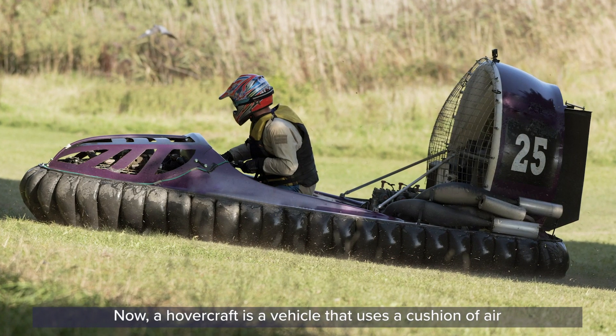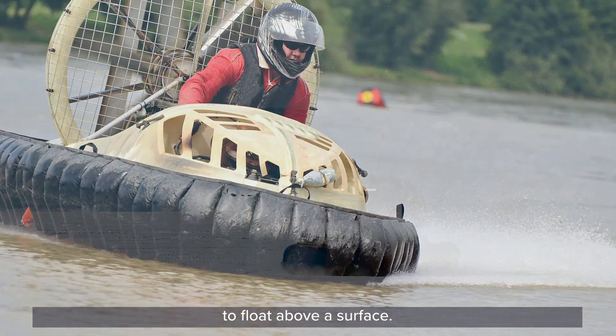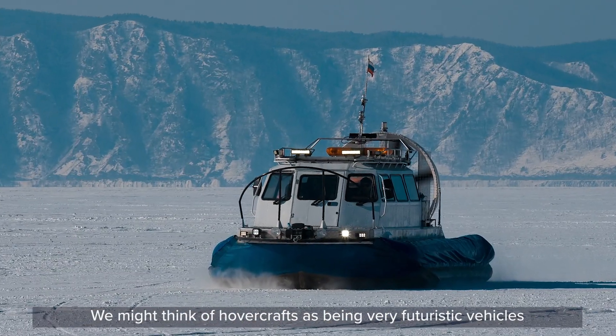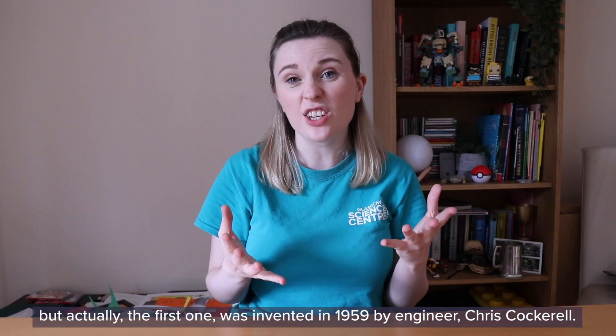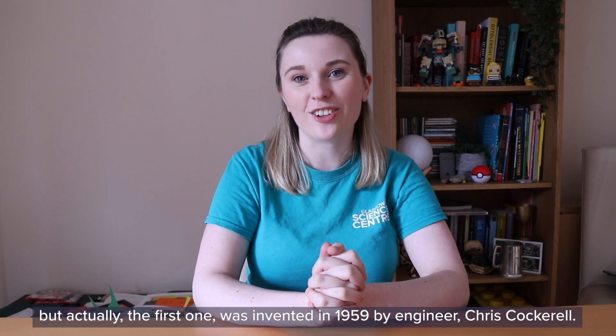A hovercraft is a vehicle that uses a cushion of air to float above a surface. We might think of hovercrafts as being very futuristic vehicles, but actually the first one was invented in 1959 by engineer Chris Cockrell.